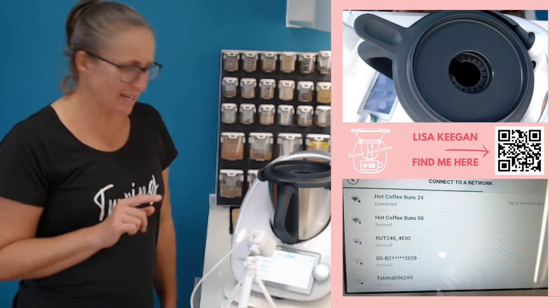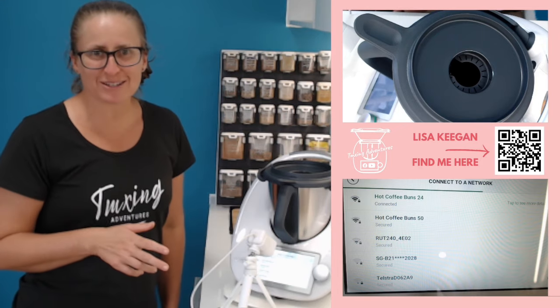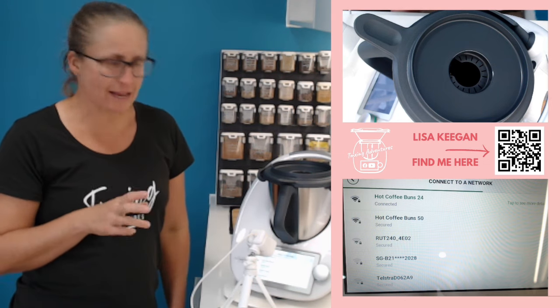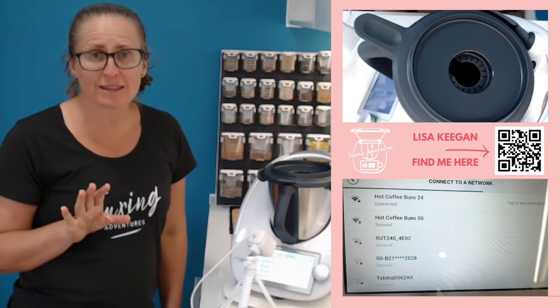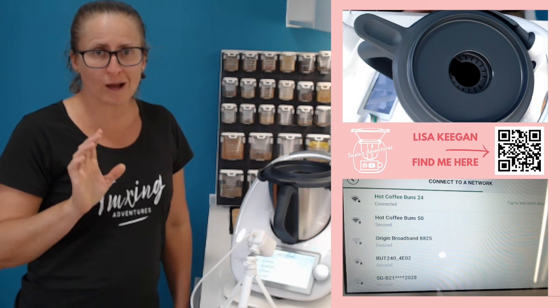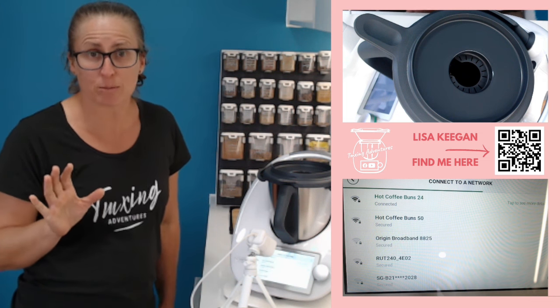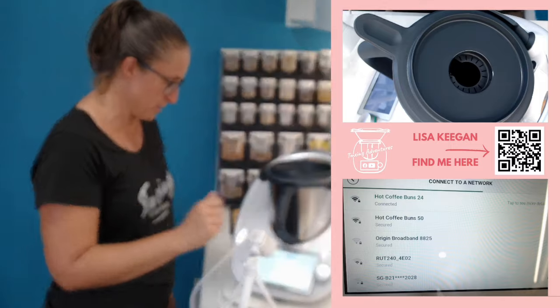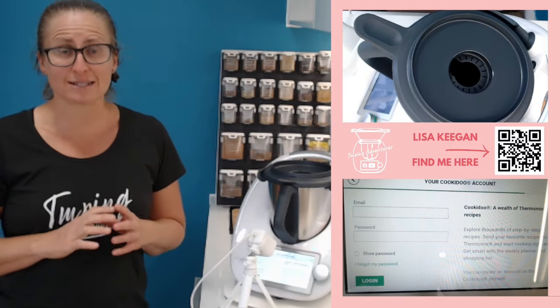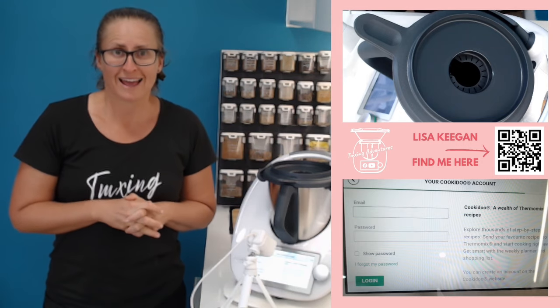Okay, connecting through — it said it was connected across the bottom. You can see it's got some more settings across the side, but you don't need to do anything there. If you have the option between going on 5G or 2.4, 2.4 seems to be less problematic. Push the little button across and now it's asking for your CookieDoo details. If you've not signed up to CookieDoo yet, it's time to.